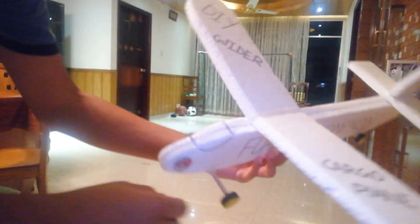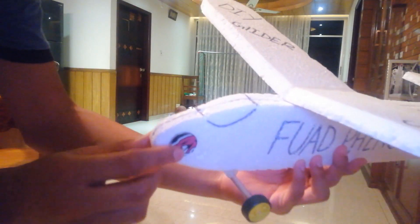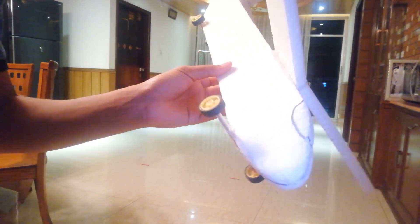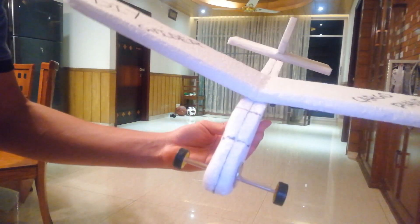Here's the DIY plane with some writing on it, and I added a little sticker on the coin just because it was looking a bit plain. I also believe I'll need to add one more coin to the other side of the nose for additional weight, because the wing is positioned too far forward and the glider is getting a bit too much lift.